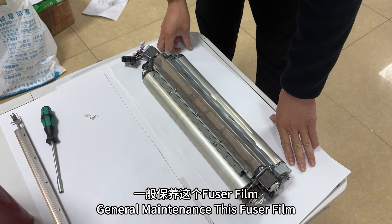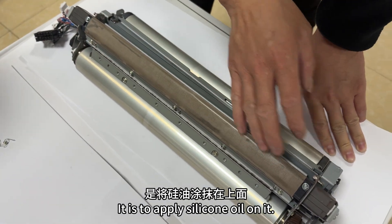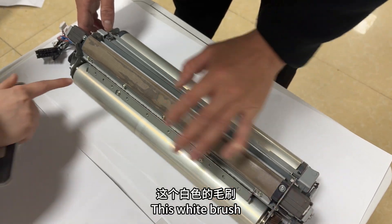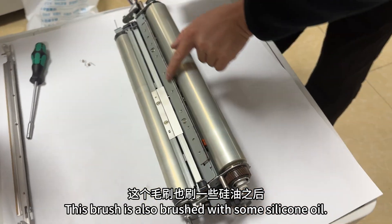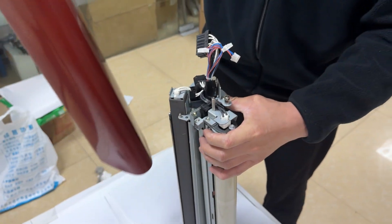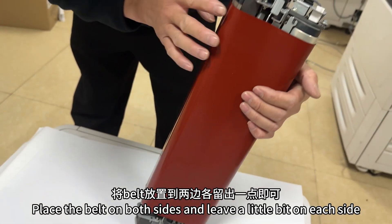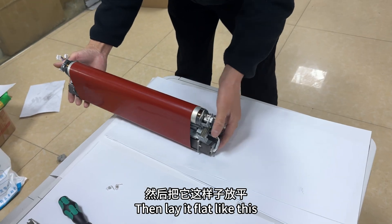Put it back and lay it flat. For general maintenance of this fuser film, apply silicone oil on it. Brush the two sticks above a little bit, then brush this white brush a little too. This brush is also brushed with some silicone oil. Then you can put it back. Place the belt on both sides, leaving a little bit on each side, then lay it flat like this.